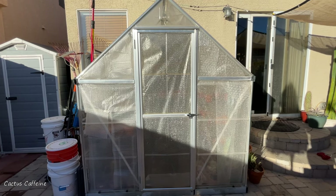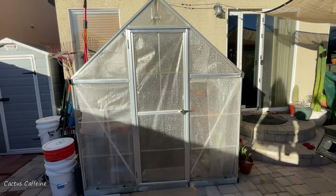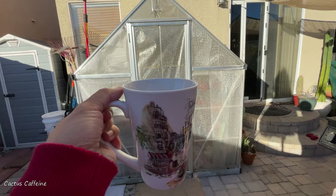Good day everyone. My name is Anna. Welcome to Cactus Caffeine. In this channel, I share with you my passion for growing cactus and other desert plants in a desert environment over a cup of coffee.